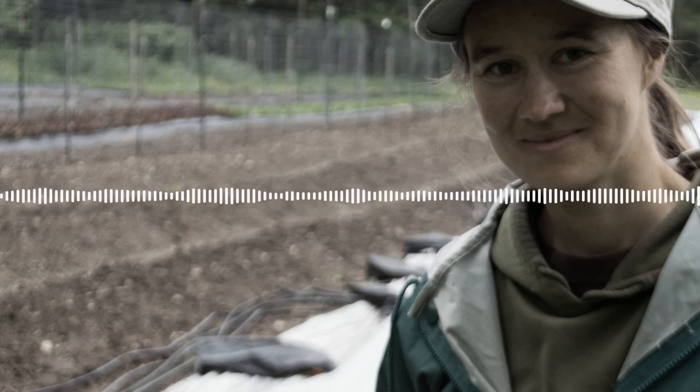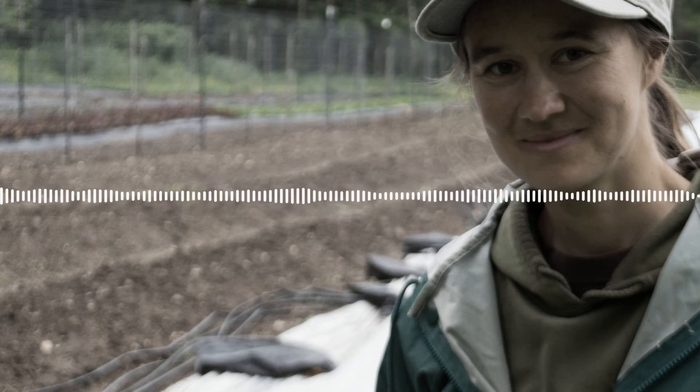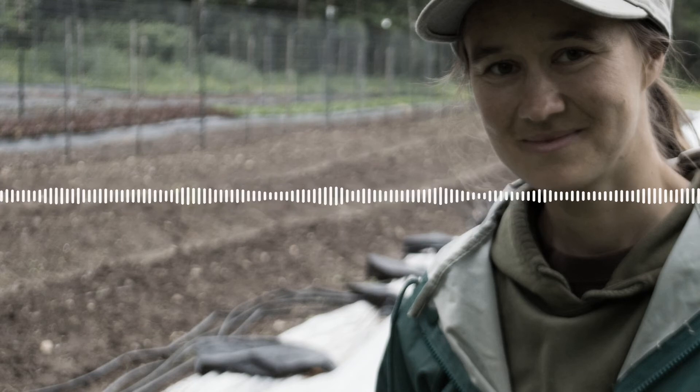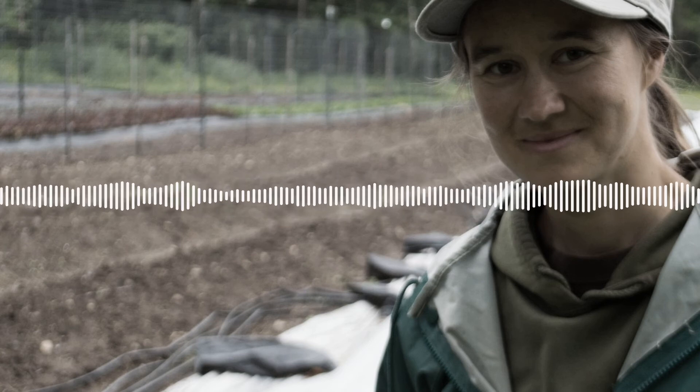The actual bunching is kind of important to get it really nice and neat and organized, and sometimes that can be a little bit of a slow process. I try to get the actual radishes all kind of lined up like a nice little bouquet, and then we have our rubber band.